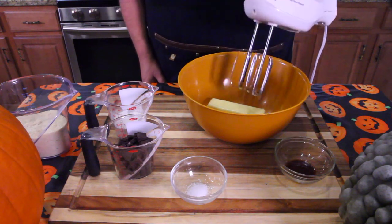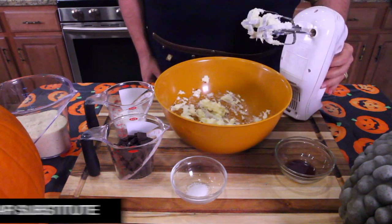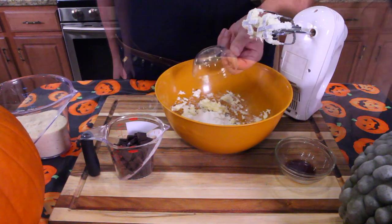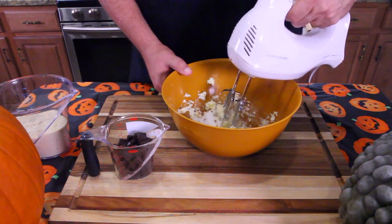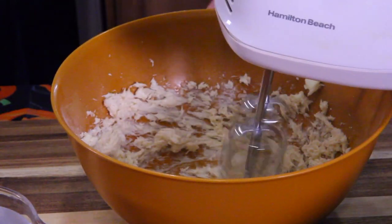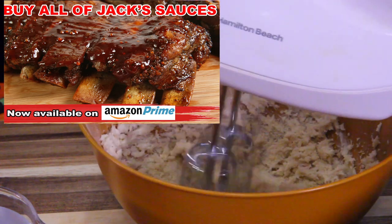First thing I'm going to do is whip the butter until it's light and fluffy. Next, add the sugar, add the salt, and add the vanilla. Then we're going to incorporate the almond flour slowly into the mix until there are no more dry spots.